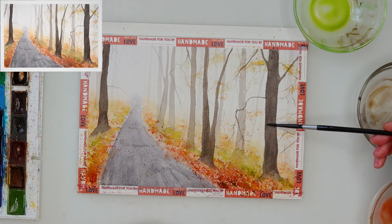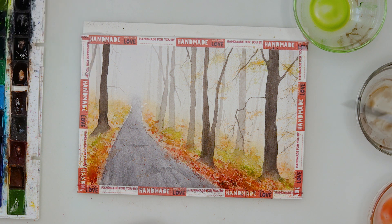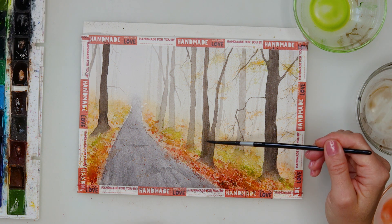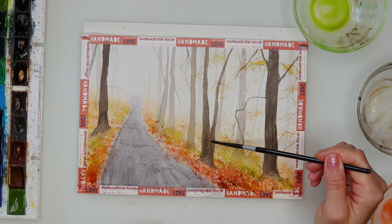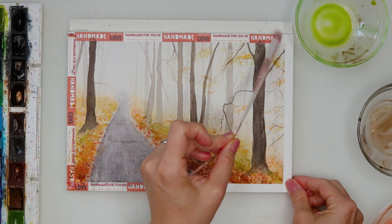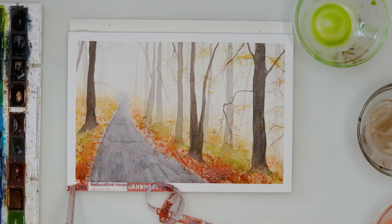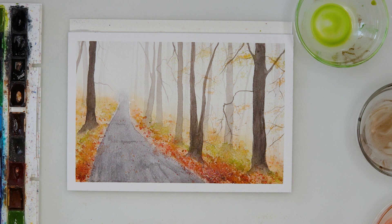For the last touch I added a little more detail to the trees again using the dry brushing technique, making them more textured and not flat. With that I'm finishing off this painting. I think it was fairly easy — you can absolutely do it. It's a perfect fall painting, maybe even a last-minute gift for someone.